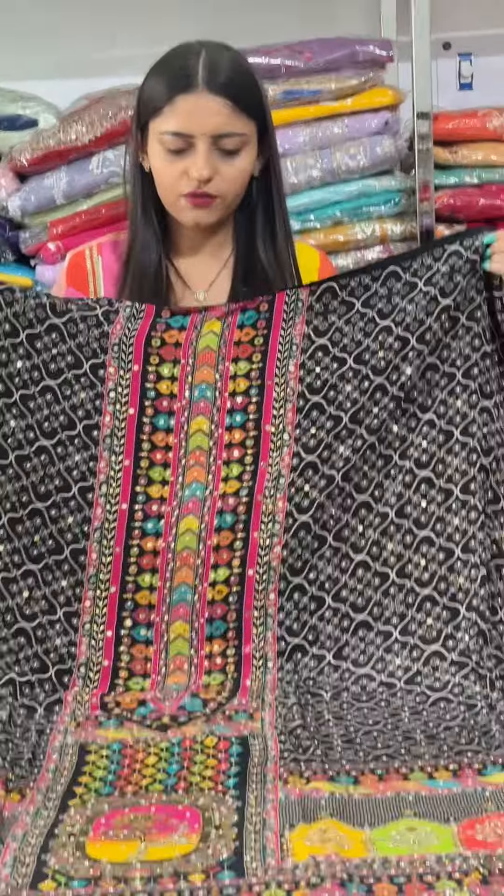The back is plain and gives it a cotton-like feel. It is very beautiful.